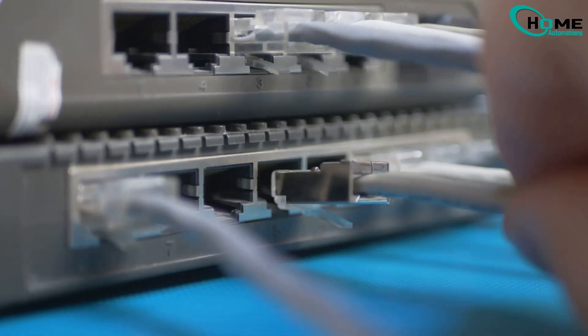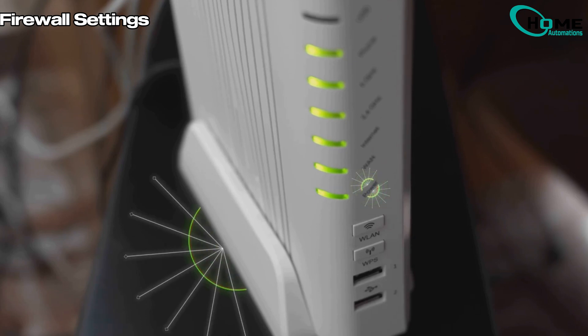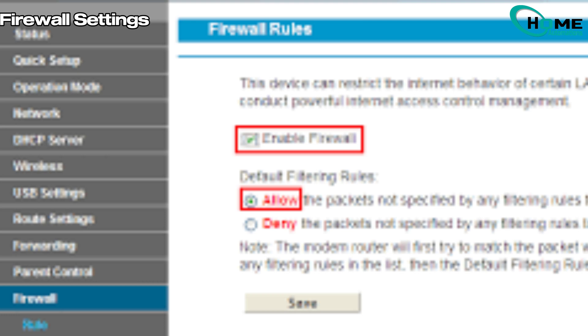Method 8: Adjust firewall settings. If you're connected to Wi-Fi but can't control the thermostat from the app, check your router's firewall settings. Whitelist Honeywell's cloud service URLs to ensure proper communication.